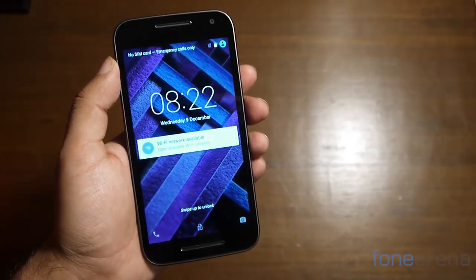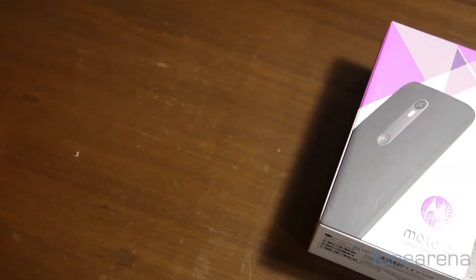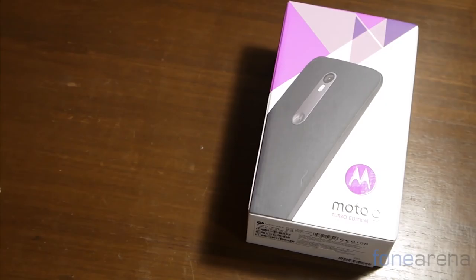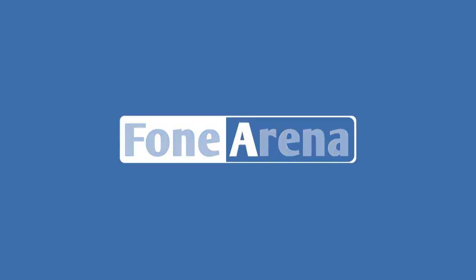We'll be bringing you a full review of the new Moto G Turbo Edition shortly, but in the meanwhile, if you have any questions, do let us know and we'll be sure to answer them. If you enjoyed the video, please do hit the like button and don't forget to subscribe to our YouTube channel. Thanks for watching.